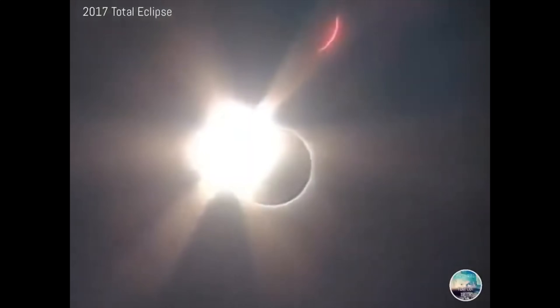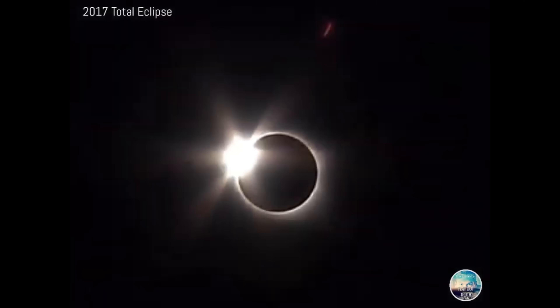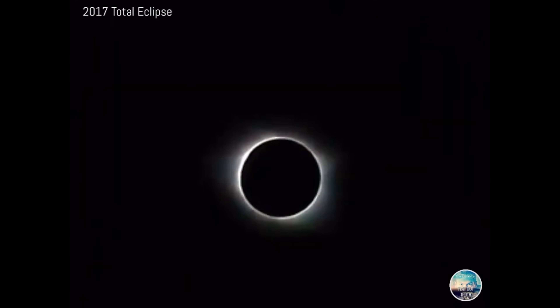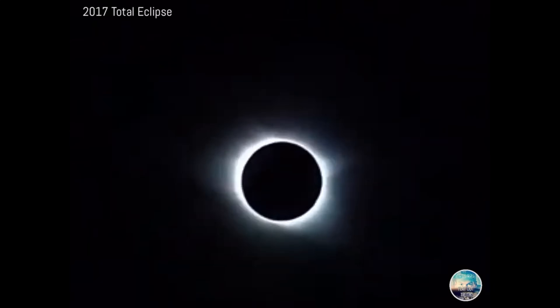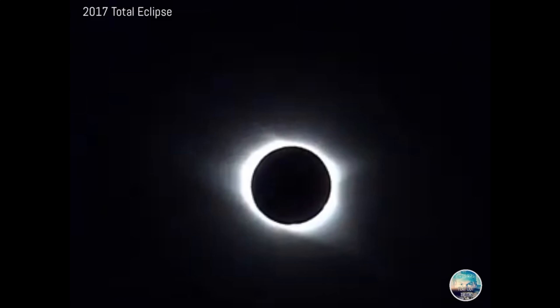Good afternoon everyone. I've been getting a lot of questions lately about how an eclipse works on the geocentric flat earth model. It can be complicated unless you understand how close the sun and moon are and how the sun and moon rotate around the geocentric flat earth model. Don't worry though — the flat earthers don't understand how the sun and moon rotate around their own model either. There's never an explanation as to what powers them or the physics behind it; they just do.